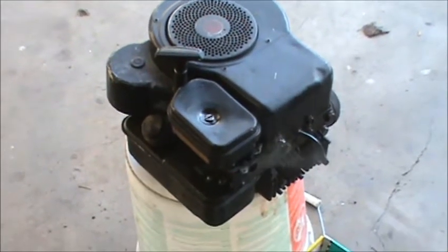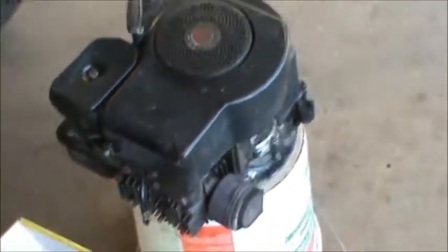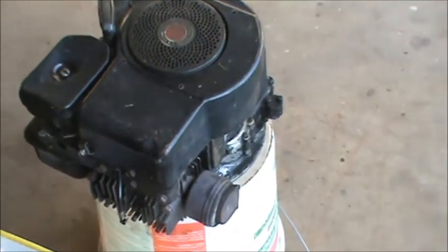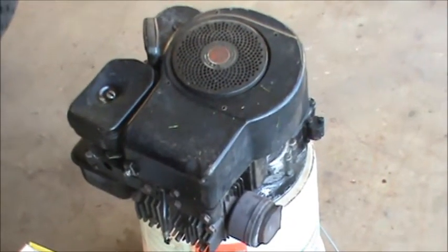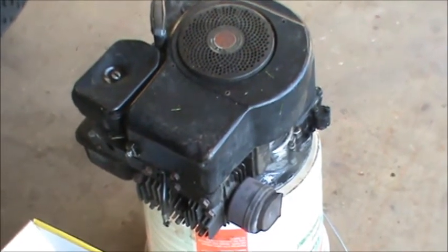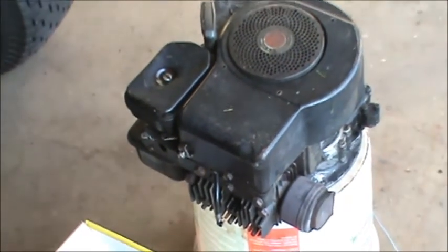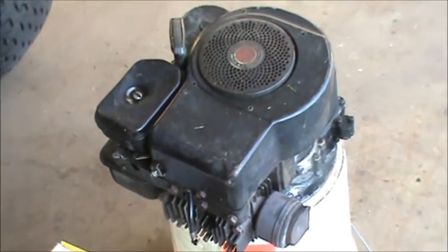Hey guys, Double Wide Six here. I got a small four-cycle engine — I think it's a three-and-a-half horsepower Briggs and Stratton. The complaint with this engine is that it was blowing black smoke. I had a replacement engine in nice shape so I just put that on the customer's mower, but I'm going to take a look at this one. I have a feeling the piston is scored up — it doesn't have a broken connecting rod or anything, but it's just blowing a lot of smoke.